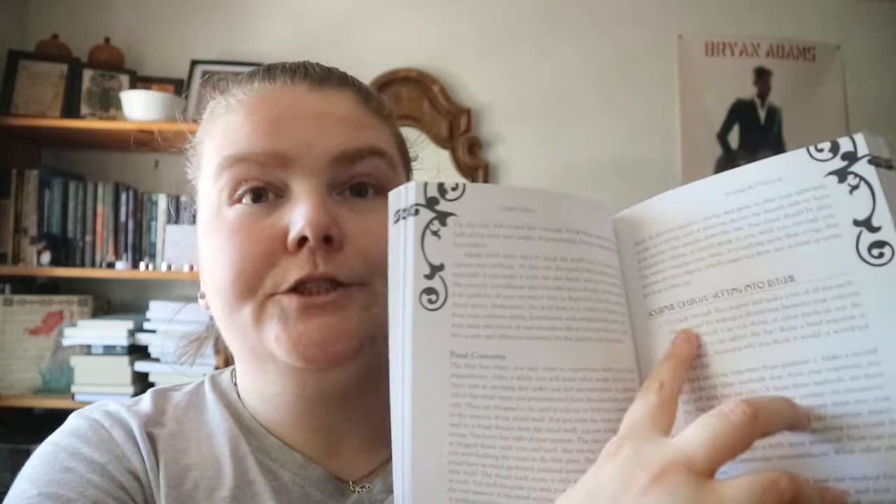Sometimes a ritual or exercise will blend into a journal exercise — so after you've done a ritual, you might be asked how you're feeling, or once you've done certain suggested things. For example, one exercise asks you to take five to ten minutes to write your own eulogy.